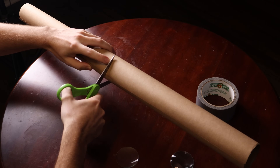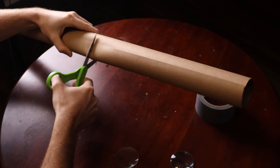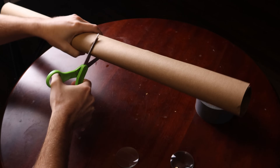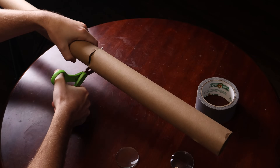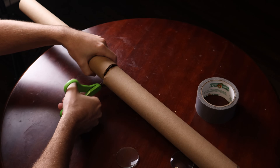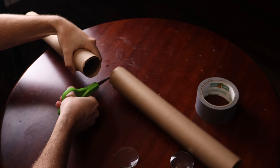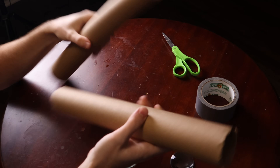I'm going to use scissors to chop through this tube, which is probably a terrible idea. An exacto knife would be a lot cleaner, but this is my first time building a telescope so we're going to find out what works and what doesn't in real time.